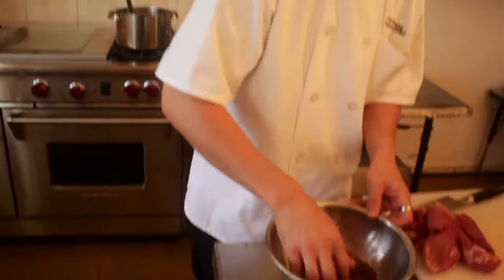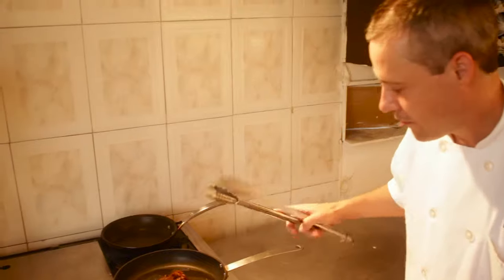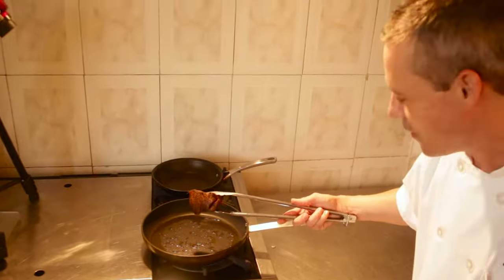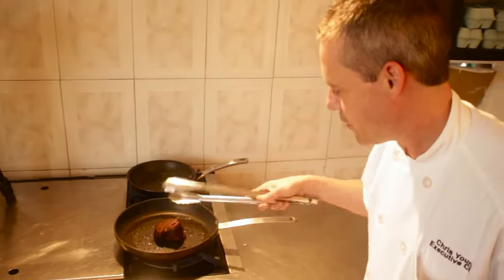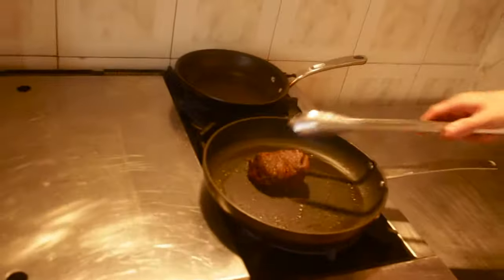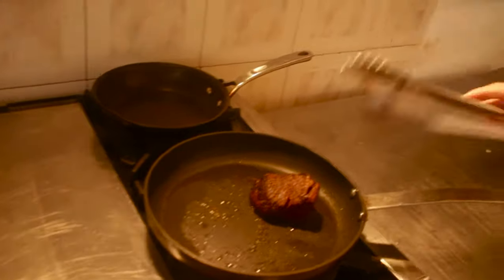We're going to take our beef tenderloins and just kind of coat them a little bit. Nice sear — happiness, love, all of that going on. So we're just going to flip it again, do this side. At this point, you can hear it sizzling. The word 'sauté' is French — it means to jump. It's a little science going on in the pan. So we're going to throw it in the oven and finish it off there.